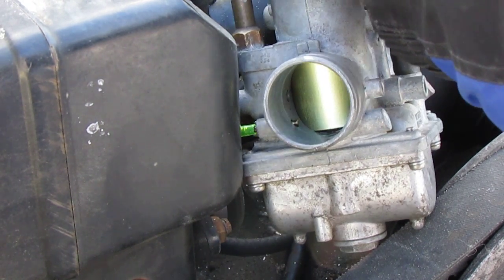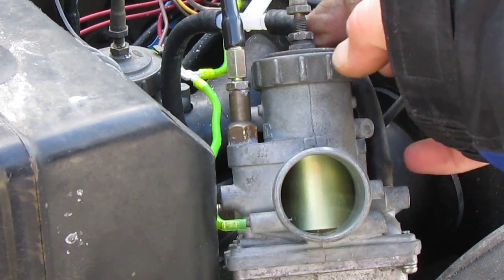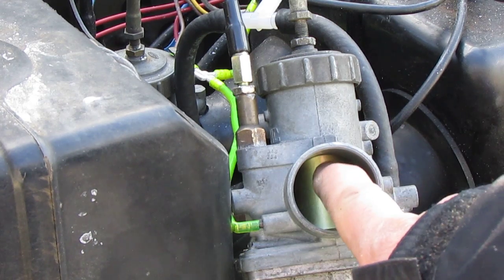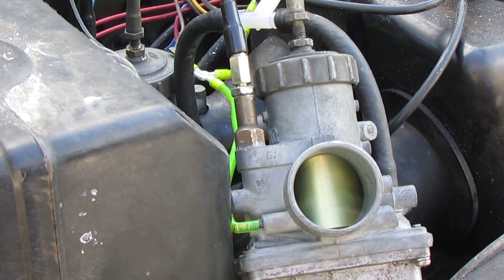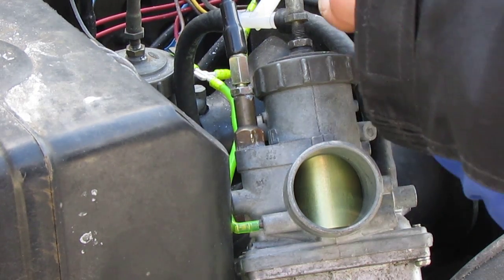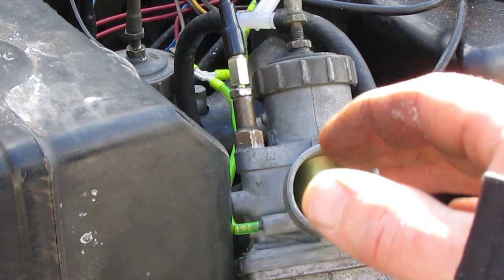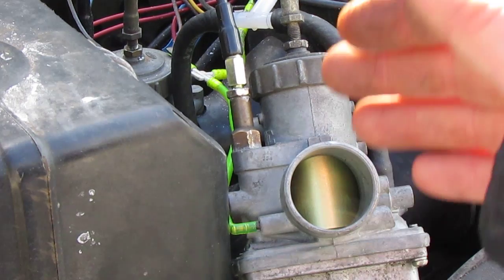To make the adjustment, loosen the lock nut — the adjustment locking screw, which is a 10-millimeter bolt — and then spin the adjuster up or down by hand while watching both slides. When that cutaway lines up on both carburetors and you let them go, you'll hear one click, not two. Once they're moving at the exact same time, lock the bottom screw down and put it all back together. That'll put you right in the ballpark, ready to balance the carbs with an external tool.